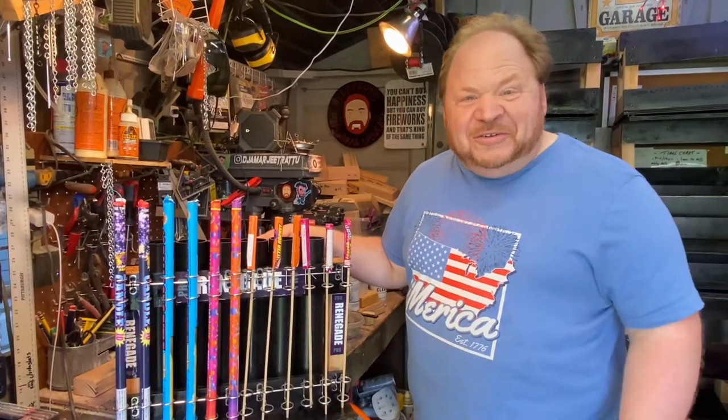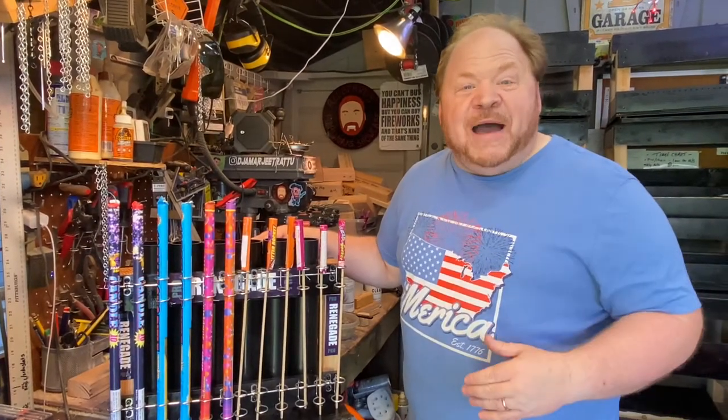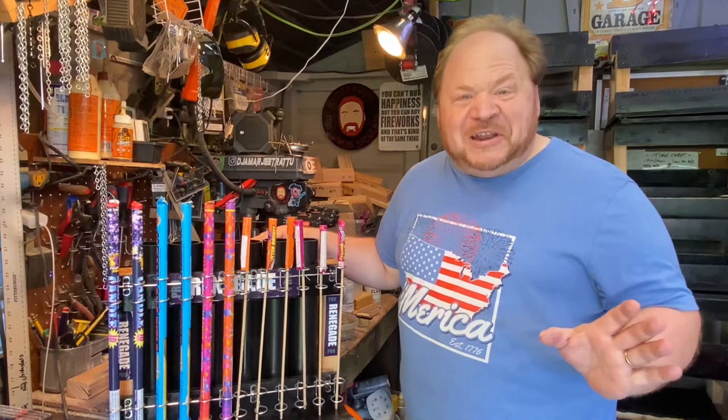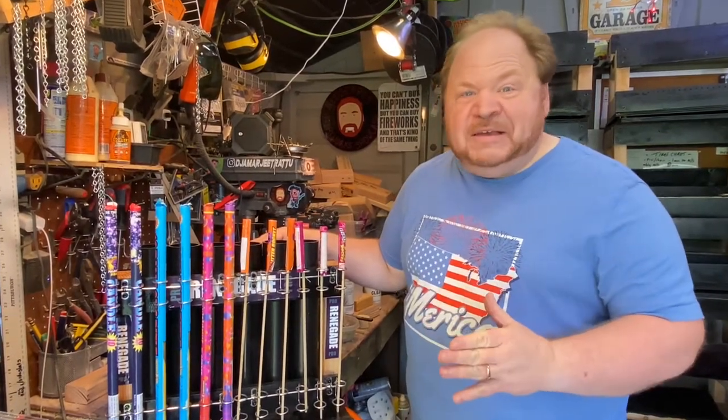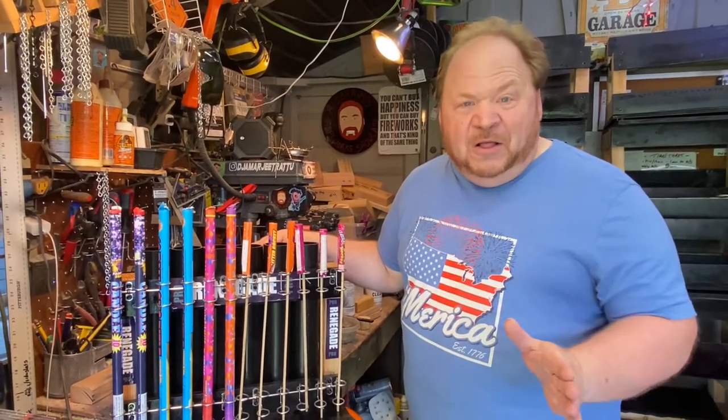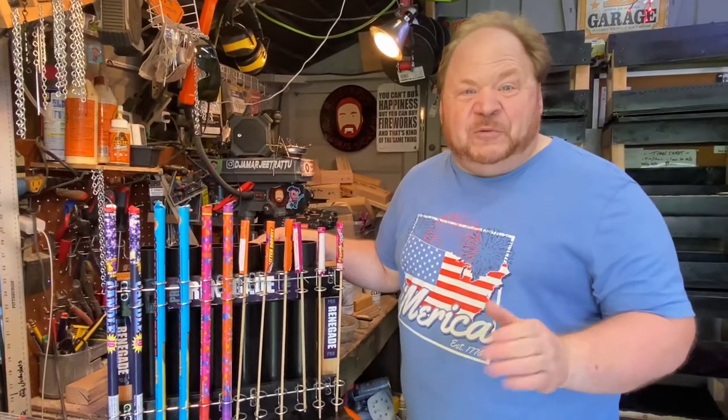Welcome back to the channel. It's been a little while. I hope you all had a great 4th of July — I know that I did. Hopefully you stayed safe, and hopefully you were bracing your cakes and fireworks so nothing fell over. I know that has happened for some people.